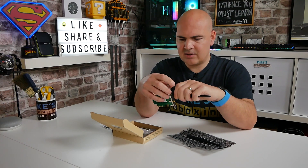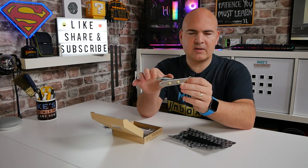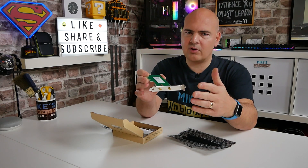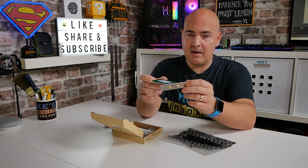The card itself is PCIe x1, very small. Even if you've got a graphics card directly above it, because the PCB is quite small, it's not going to entirely block the fans. Obviously you don't want to block airflow to your GPU, but if worst case you have to, it doesn't block it tremendously.